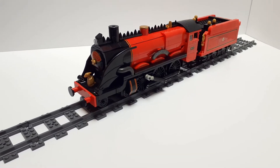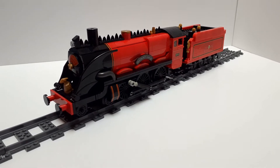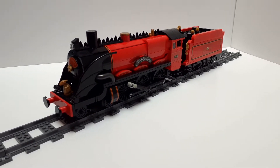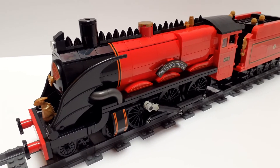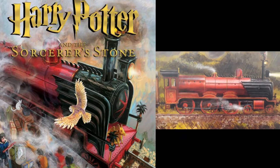Hello and welcome to another LEGO Train MOC Showcase video. This is the fantasy design for the Hogwarts Express, based on the design as seen on the cover of the Philosopher's Stone. When I saw that for the first time, I thought I need to make that.